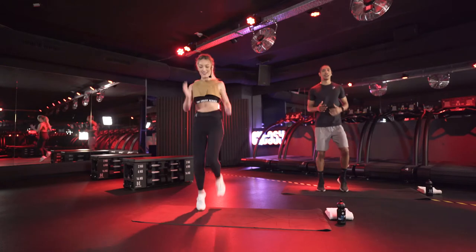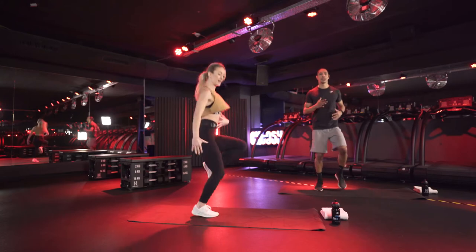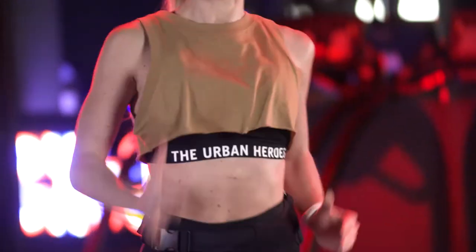Lift up those knees, see if you can bring them in a little bit further, contracting your core when you bring those knees up. Everyone else, if you cannot do a run in place, you're going to march in place like Bob here, our professor.